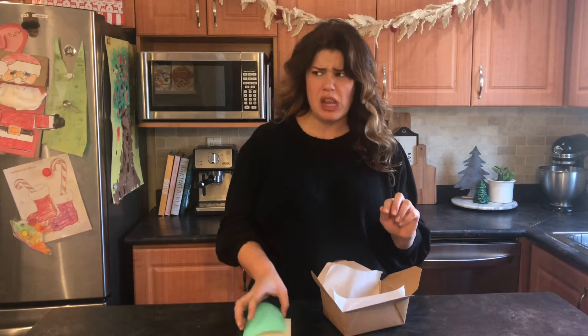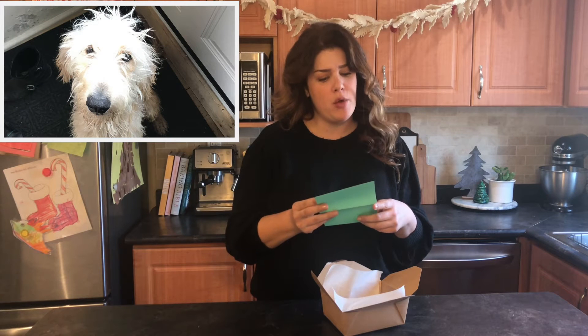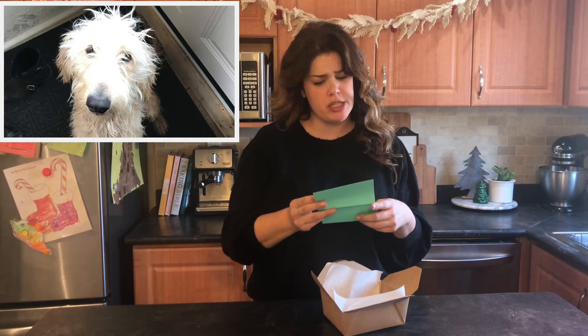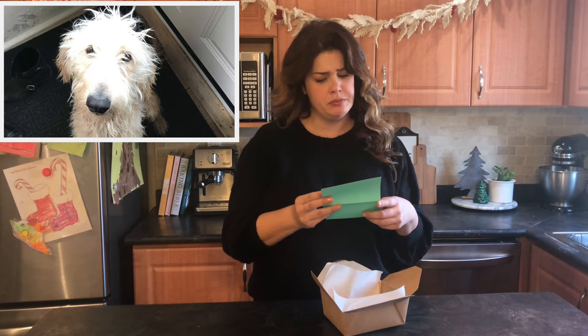Let me read the note. Dear Beef, I hope you like these Christmas cookies I baked with my mom. Love, Fred.